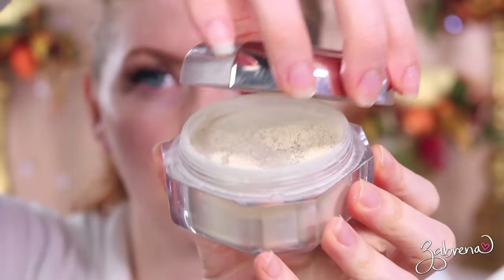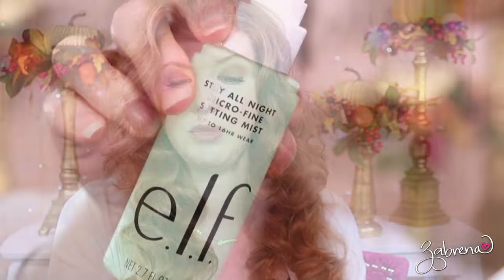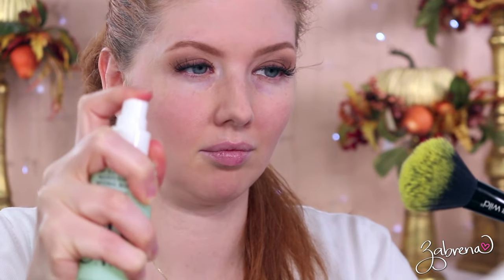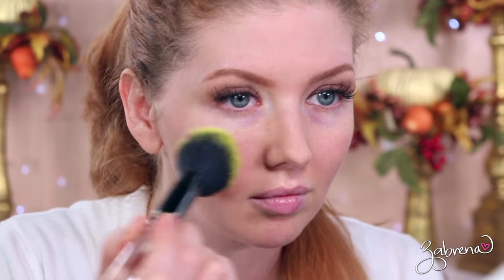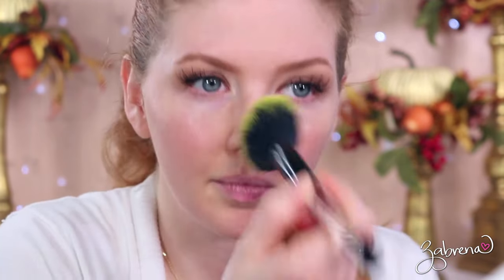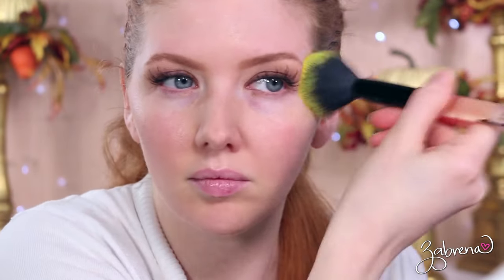I set everything with a translucent powder — the one I'm using is from Fenty Beauty, the Pro Filter Retouch Setting Powder in the shade Butter. Then I apply a setting spray over the top of that; the one I'm using is from e.l.f., the Stay All Night Micro Fine Setting Mist, and I usually apply that with a brush — a tip I learned from a makeup artist that has completely changed how I apply my setting spray. After all that, then you apply your primer, foundation, and concealer.